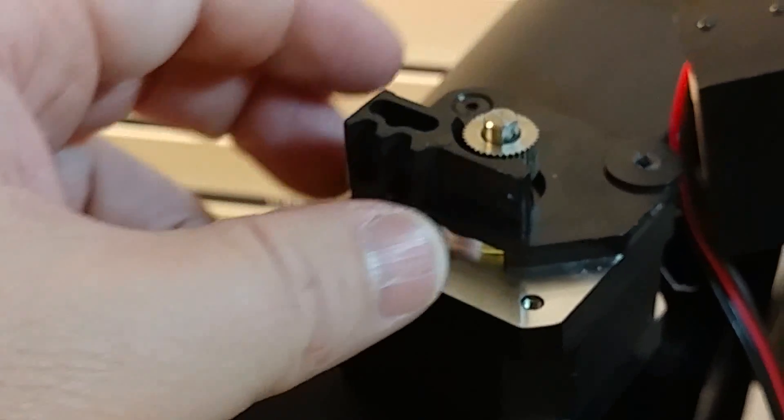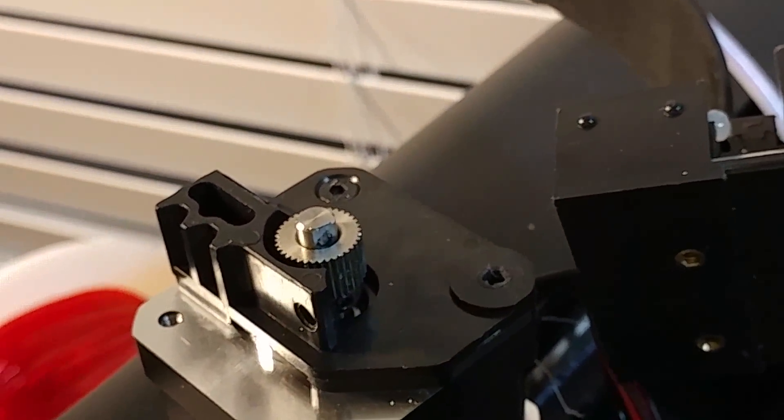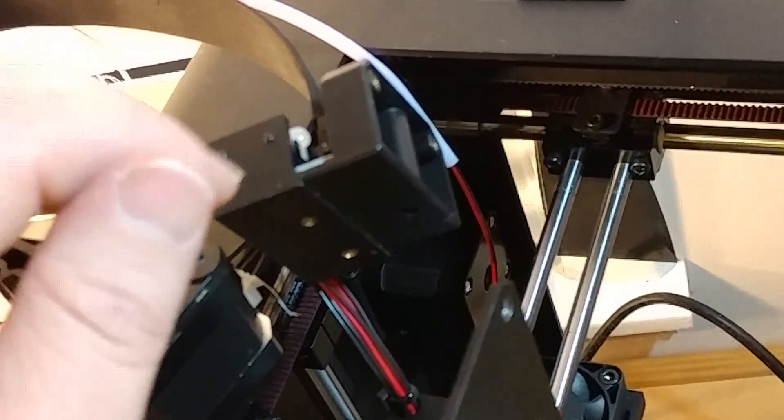There is your motor and your gear there. This other piece is the part that connects to the back to the bottom controller and stuff.